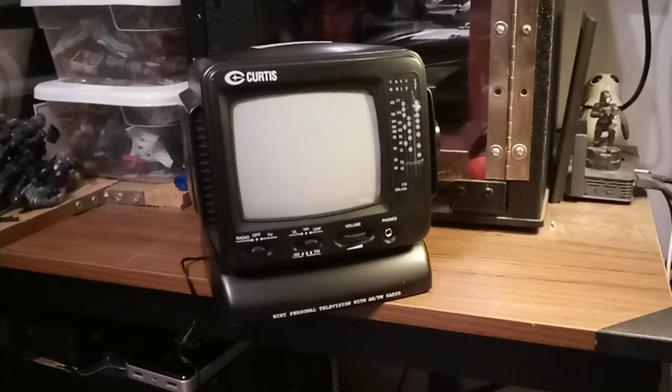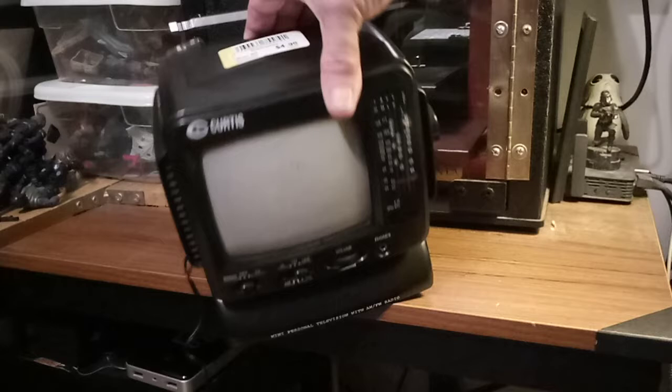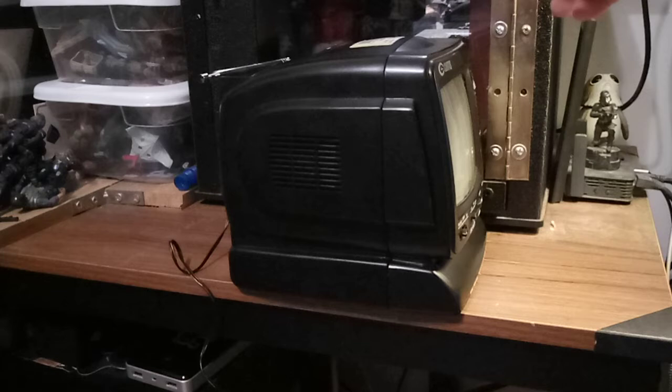Hey everybody, quick little show-me video. I did this pickup quite a while back but it's a mini Curtis TV. I got it for five bucks at Goodwill and it works. I don't have a source for it because it takes a cable I don't have, and the antenna doesn't pick anything up because this is not digital — this is old school analog, and we now have digital television stations all over the place.